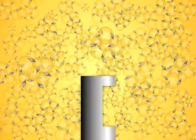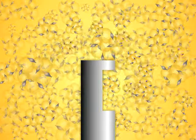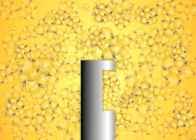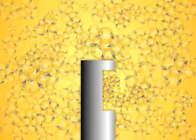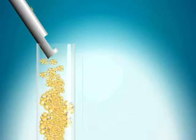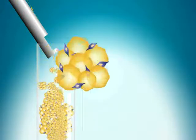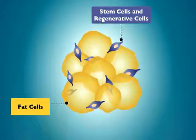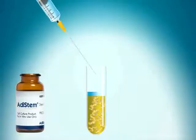The fat contains millions of dormant stem cells, seen here in purple. Yellow is fat. The fat is then placed into test tubes.